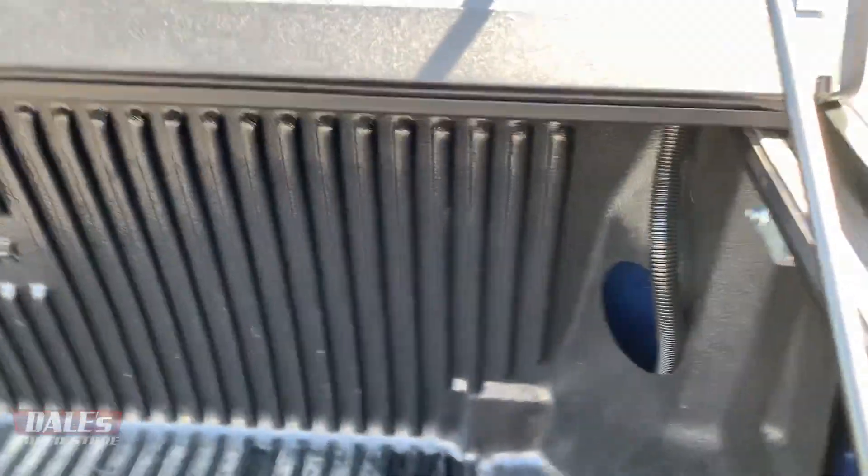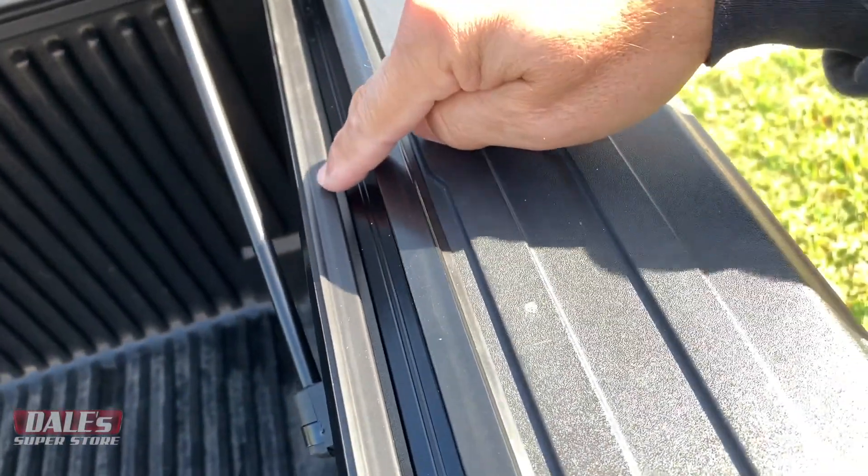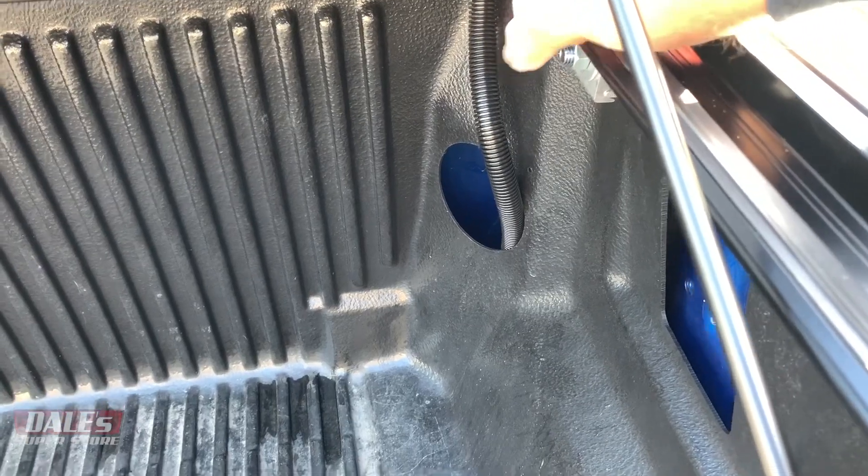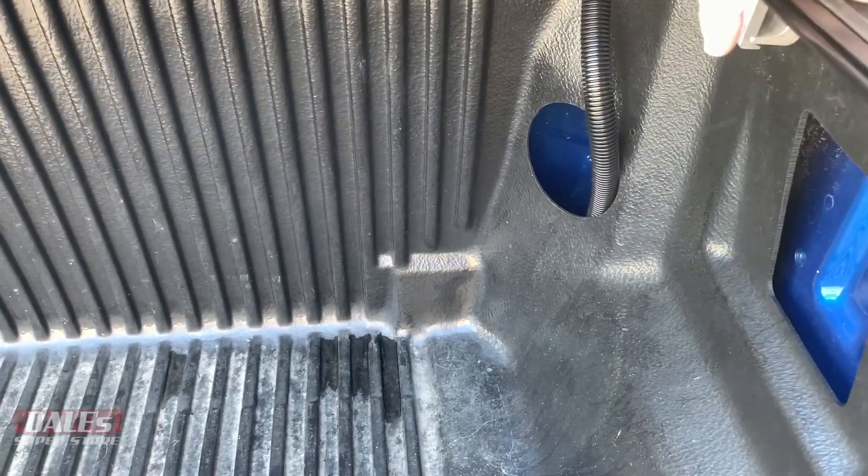Let me also point out — for this track system here, it actually has drains up in the front, and that drain hose I've just got drained outside the bed liner.